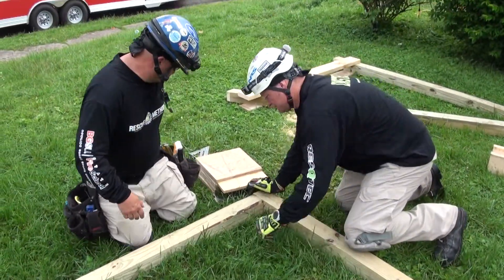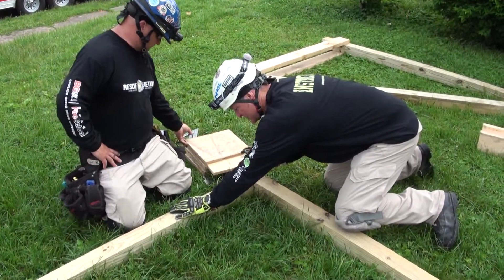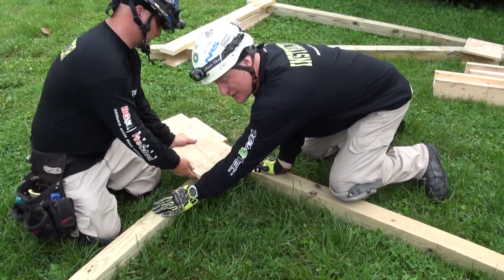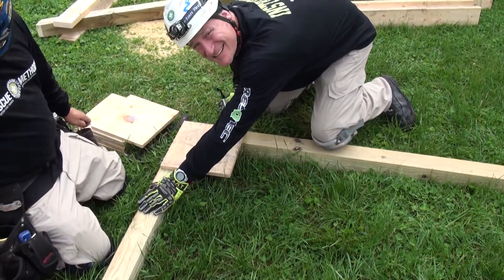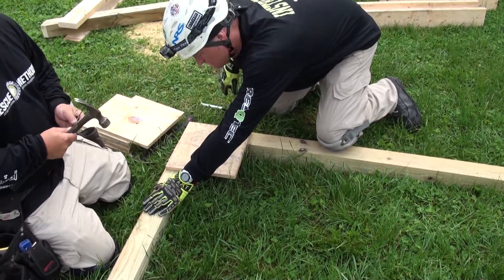Once this joint is squared, we're going to make sure we've got good marriage between the wall plate and the sole plate. Hold those joints in place while the other party starts nailing. Remember that because the wall plate covers the entire run of the gusset plate, it's getting eight nails. The sole plate is getting five nails — eight-penny nails.